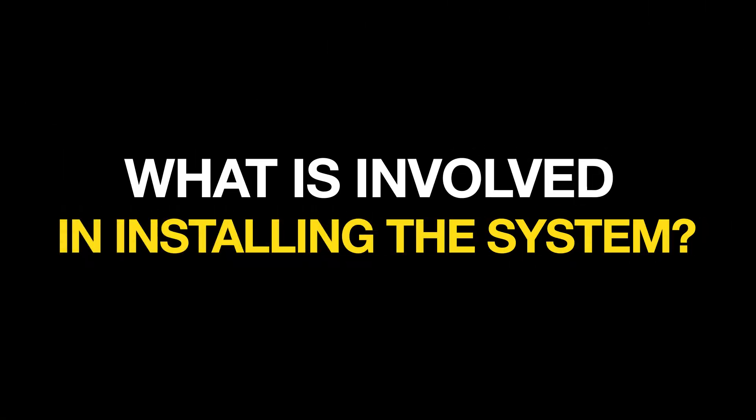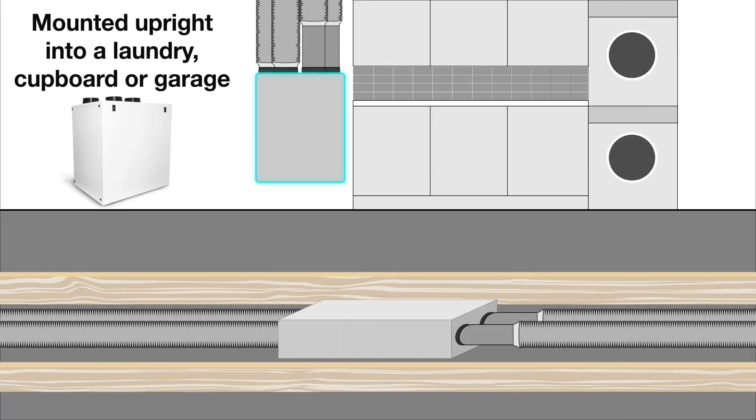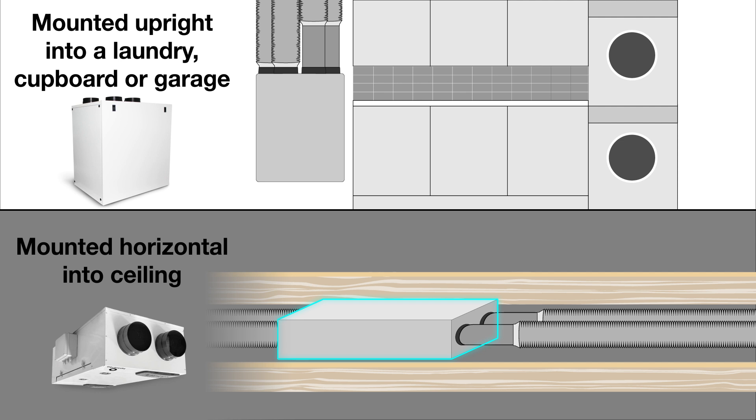What is involved in installing the system? Fantec Trade has a range of units to suit different mounting requirements. Upright units are recommended for mounting into a laundry, cupboard or garage, allowing for simple filter access and future maintenance. Horizontal units typically get mounted into the roof space, where an access panel is required to the underside of the unit for filter changes and maintenance.